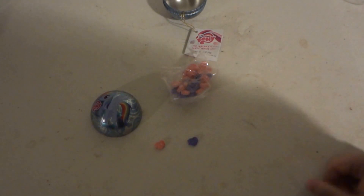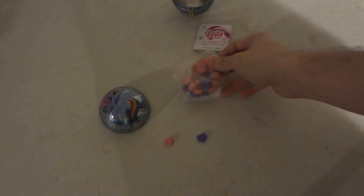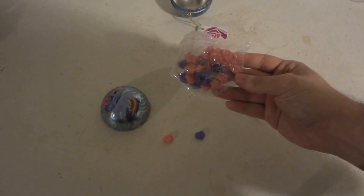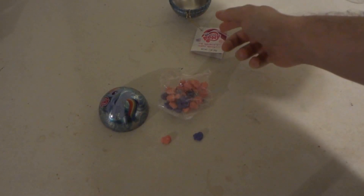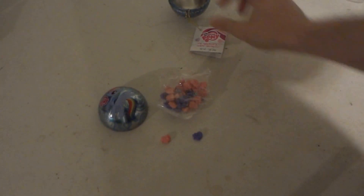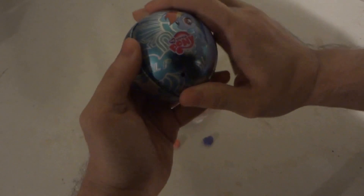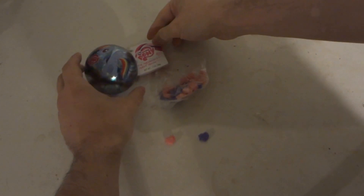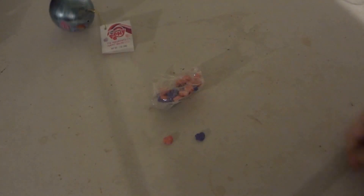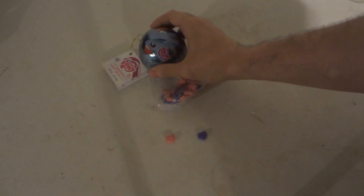I guess they're okay taste-wise. The color is kind of faded, a little old looking. But like I said, it's best before February 2018 and it just came out this year. So that has been the opening and taste testing of the My Little Pony Rainbow Dash tin ornament with Bee Industry candy inside. Subscribe and leave a comment. Alright, thanks, bye!